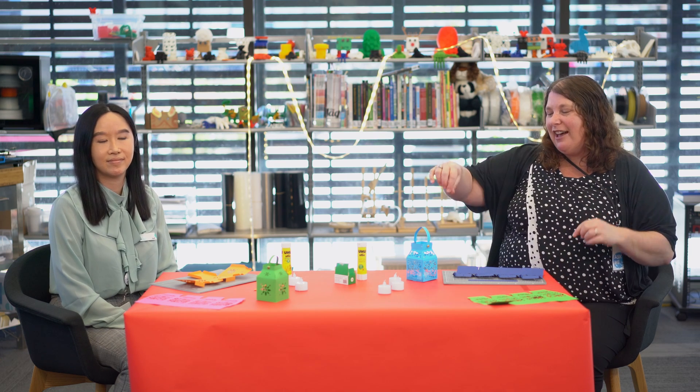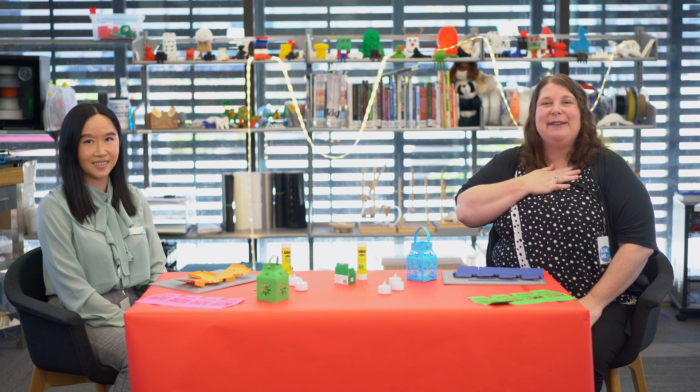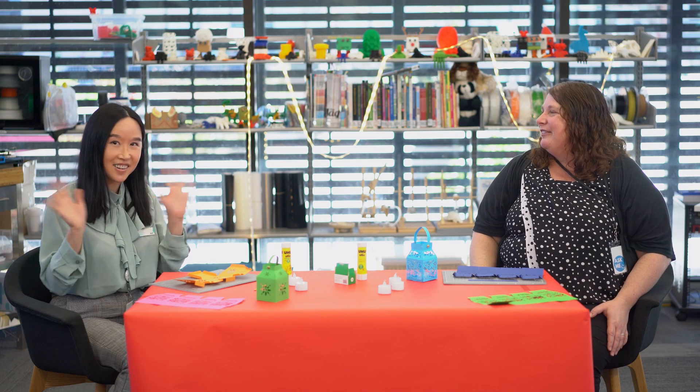Hello everyone, welcome to our moon festival streaming! Today we're going to show you how to make lanterns. My name is Sarah, I work here at the library. And my name is Rachel — nice to see everyone. I also work at the library.